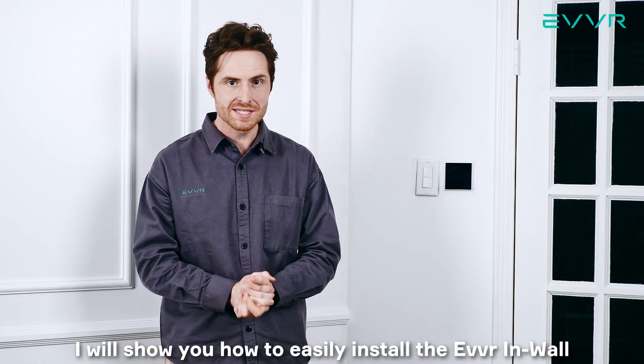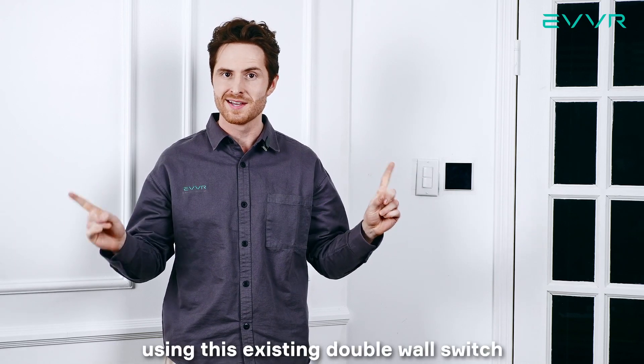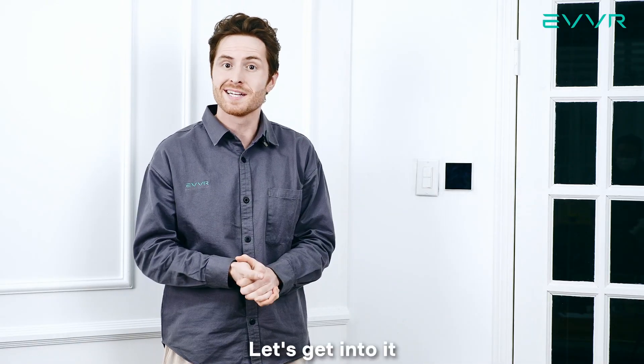Hi, this is Zach from EVER. In this video, I will show you how to easily install the EVER in-wall relay switch to control two separate lights using this existing double wall switch. Let's get into it.